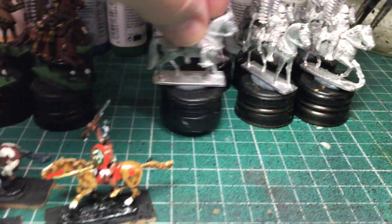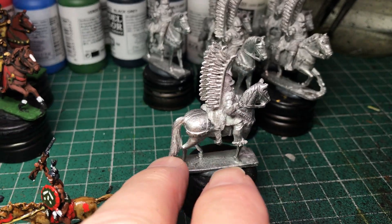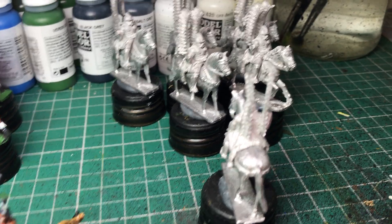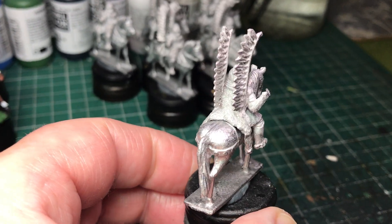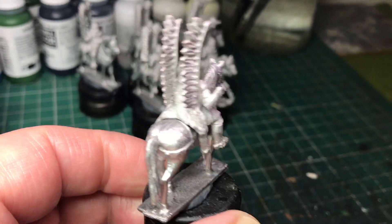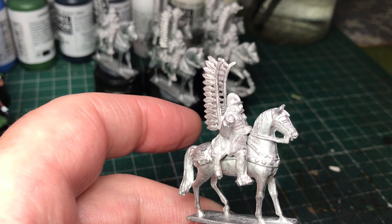One thing about the old Minifigs — I used to buy mine from the Rice, Temperance, Nobby's shop in London. I just fell in love with them at the time. One thing I always remember about these are the chunky backsides and hindquarters of the horses — really solid things. You're not going to break those.